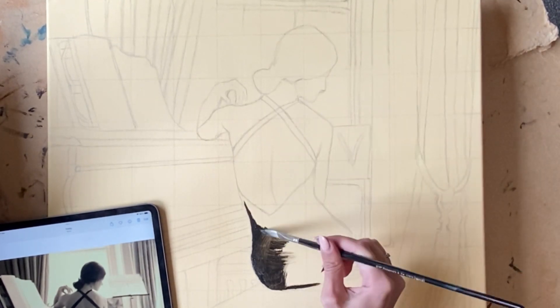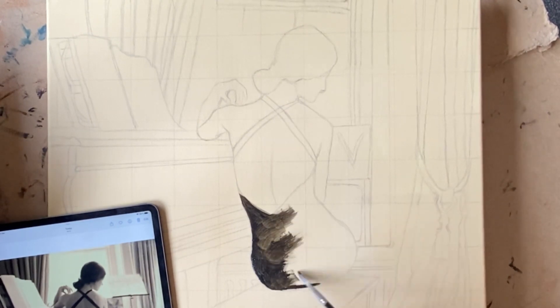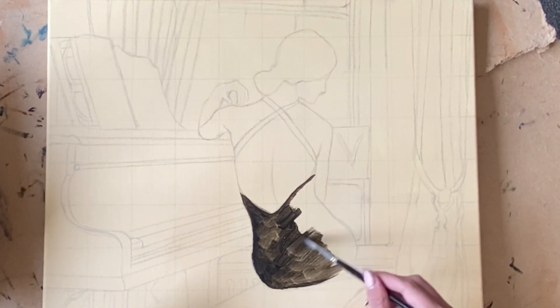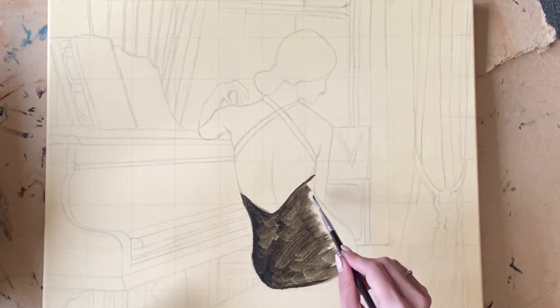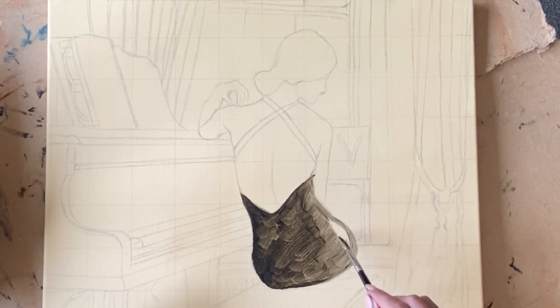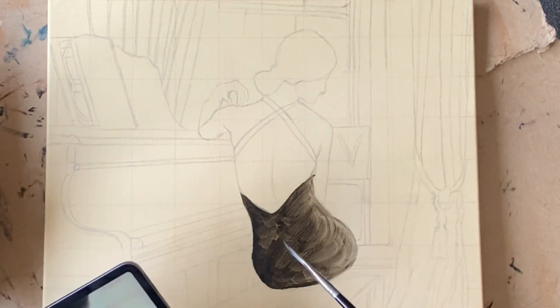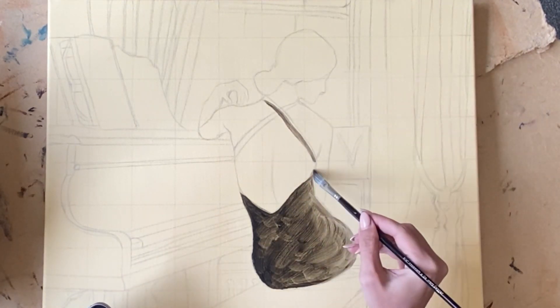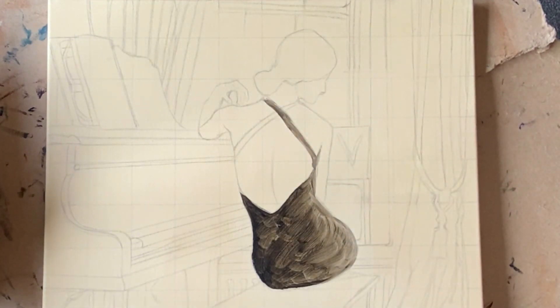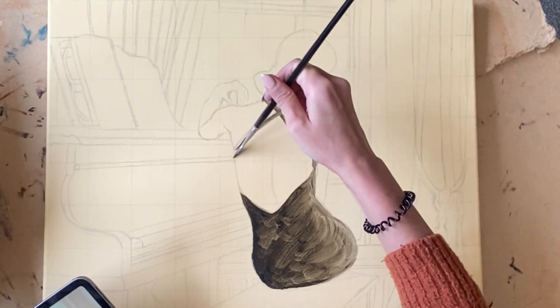I start by blocking in some of the larger shapes that I see. At this stage I'm not going to be adding any details whatsoever — I just want the large compositional structure of the painting to be revealed by the blocking in. You want the paint to be very thin, a bit like watercolour, because at this stage I want the paint to dry quickly and I want to make quick progress. Having a lot of paint thinner in the mix is going to allow that to happen.